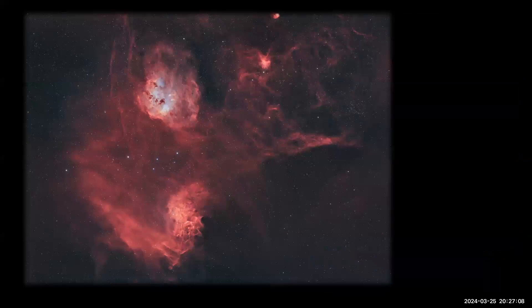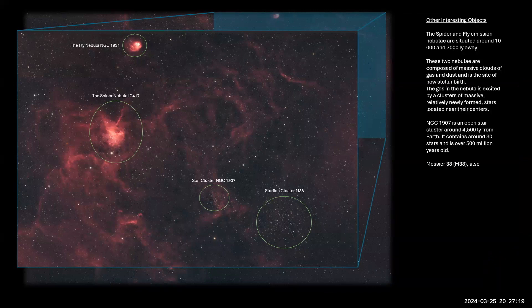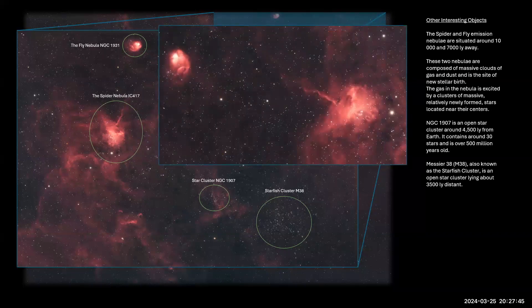Next are the Spider and Fly Nebulae — at two different distances, roughly 10,000 and 7,000 light years. The spider name supposedly comes from a central body with legs of dust and gas radiating outward, though you really need a large telescope to resolve the spider shape clearly. The fly nebula does actually look a bit like a fly. These are usually imaged together as a pair.